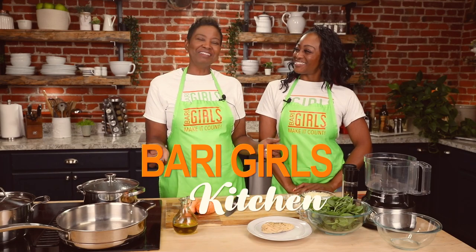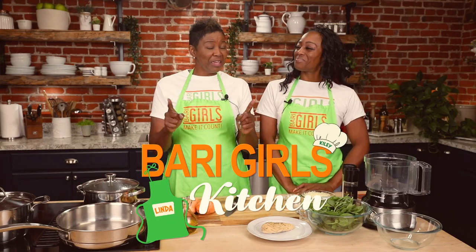Welcome to the Berry Girls Kitchen. I'm Linda. And I'm Kylie. Today we're here making it count by making sweet potato spinach and chicken casserole. Oh my goodness, one of my favorites.